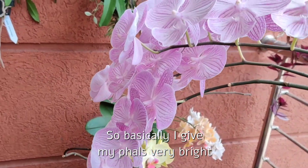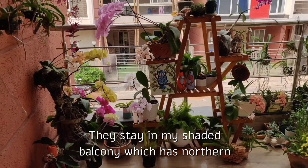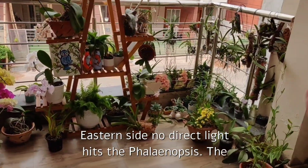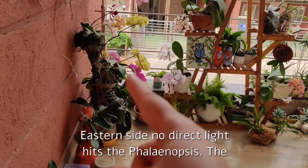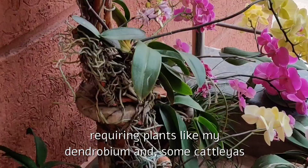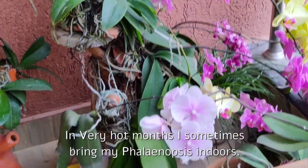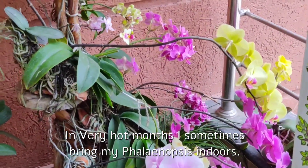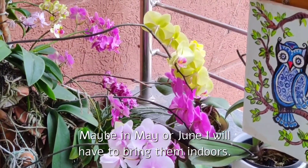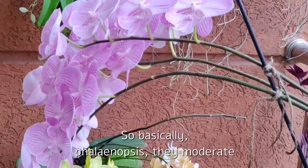I give my Phalaenopsis very bright light all throughout the day and all around the year. They stay in my shaded balcony which has northern exposure and receives morning light from the eastern side — no direct light hits the Phalaenopsis. Direct sunlight hits the higher light-requiring plants like my dendrobiums, some cattleyas, and vandas. In very hot months I sometimes bring my Phalaenopsis indoors — maybe in May or June I will have to do that.